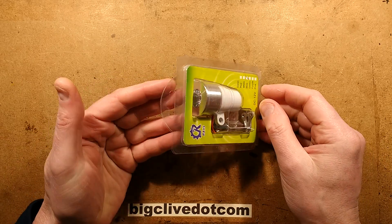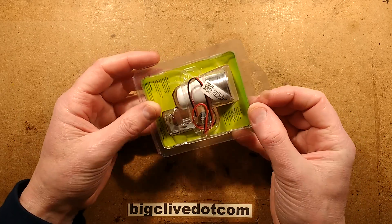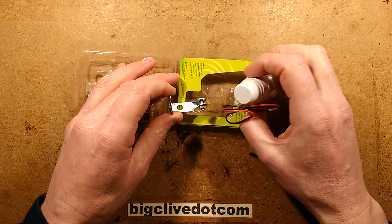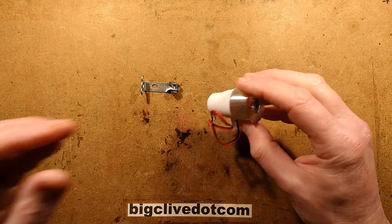A fairly standard little vehicle light off eBay. I'm not sure how you'd describe this — it kind of presents the image of being a little off-road spotlight type thing, but I think it's more decorative than anything else. These are available in a variety of colours, so ultimately that does mean it's decorative, unless you particularly like off-roading with blue light, which is what I chose here.